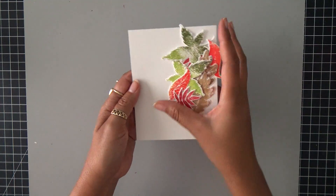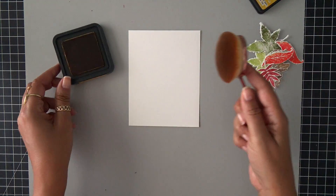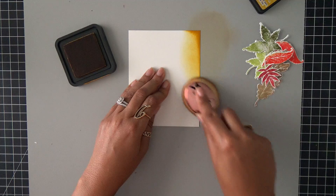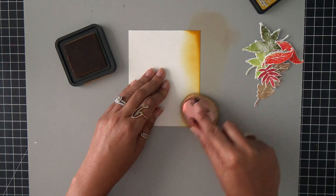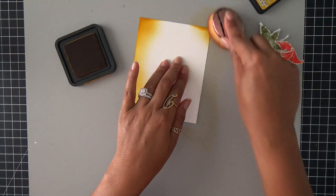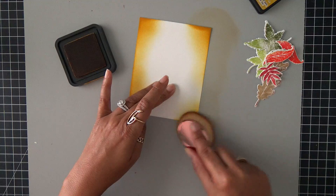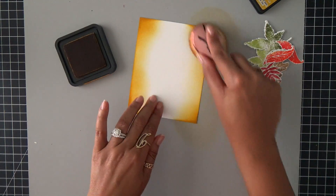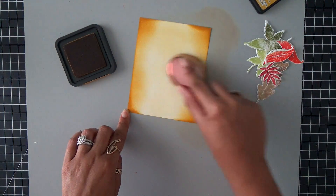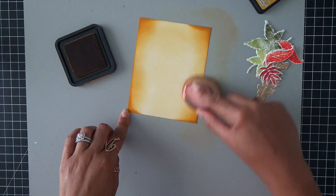Now I did stamp these images a couple more times because I wanted to fill up my card panel. I'm not going to leave it white. I'm going to use some Fossilized Amber and my makeup brush, and I'm just going to blend on some of this color. I'm going to have the color darker around the corners, and then it will gradually go lighter towards the center. I like using this technique especially if I'm going to be using a sentiment — I really don't want the sentiment to be on a really dark area. This gives me the opportunity to have a little bit of a highlight down the middle of my card.